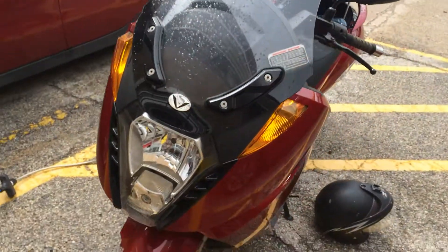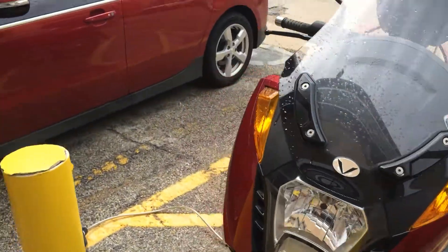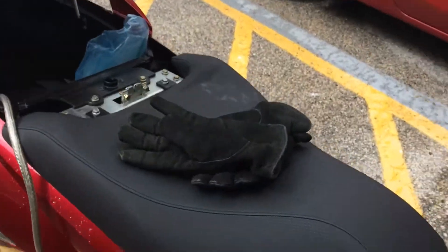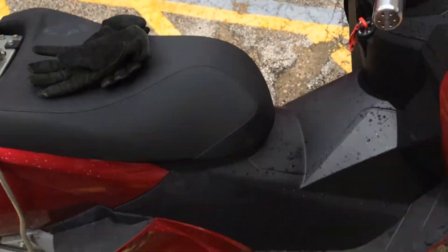Fortunately, this Vectrex is designed to charge on Level 1, although I did build a Level 2 adapter. So if I had Level 2 available, I could be charging on that.